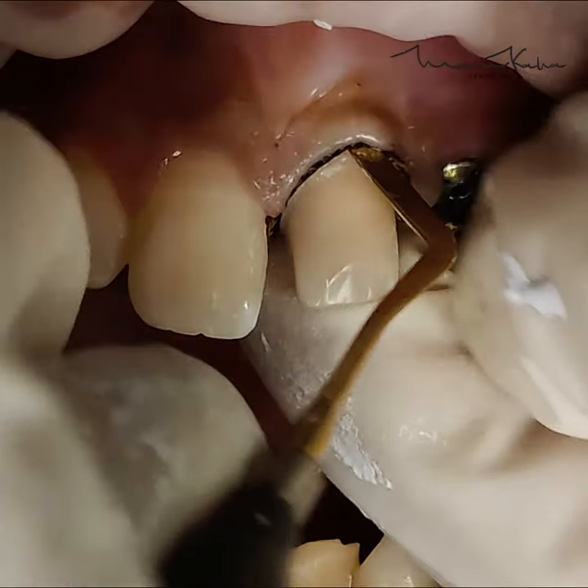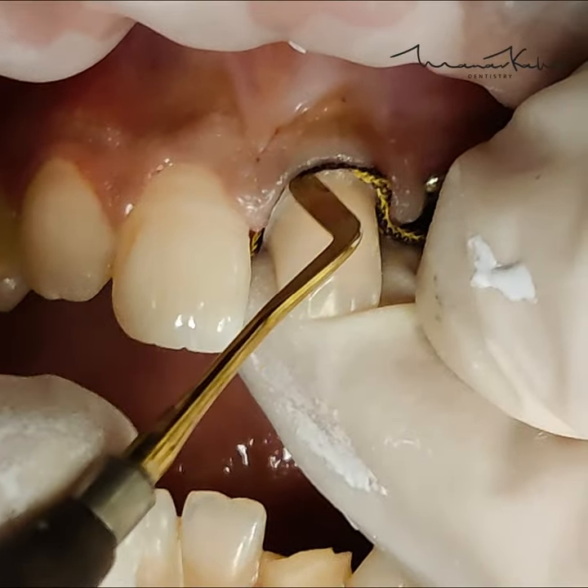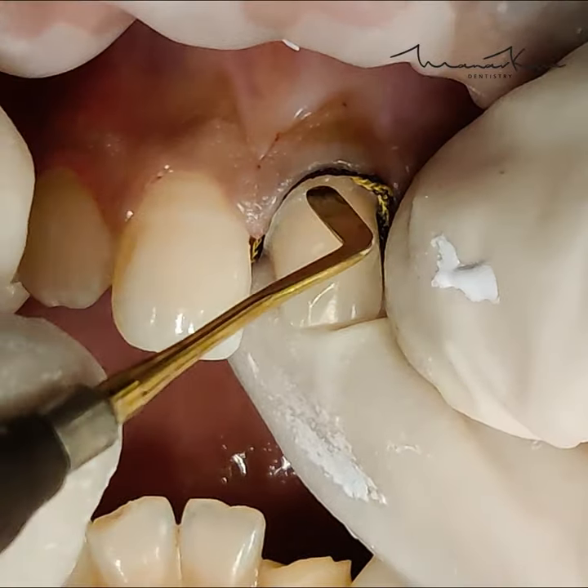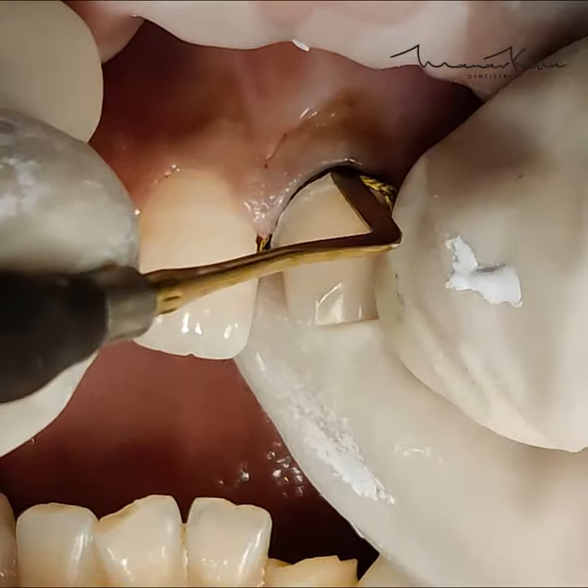Again, you will note the caterpillar rolling motion and the pressure being applied towards the tooth and not towards the junctional epithelium or the gingiva, which could actually hurt the gingival tissue.